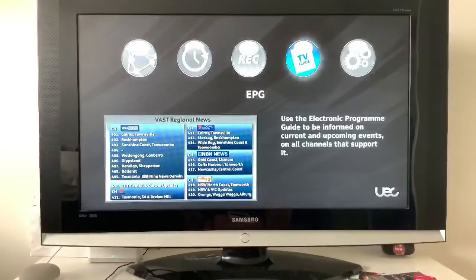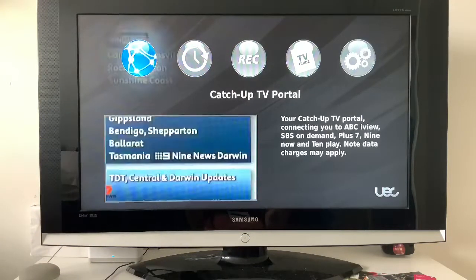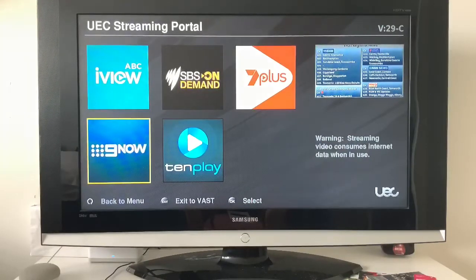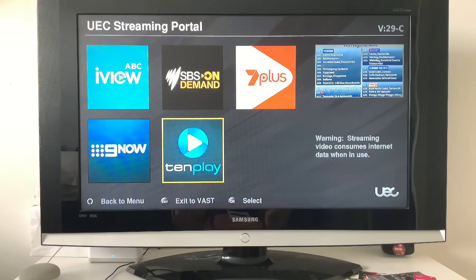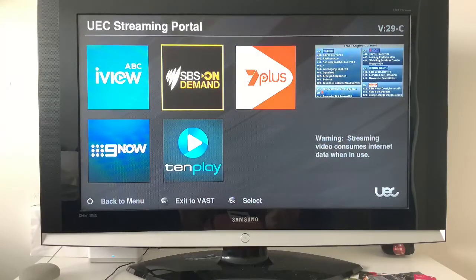Hit Menu and scroll over to the Portal — you'll see CatSharp TV Portal. Click on that and it's going to bring you to your Freeview Plus. You've got SBS, ABC iView, SBS On Demand, 7 Plus, 9 Now, and 10 Play. Now if you're wondering what the VAST service is — this is for remote or regional viewers who can't get Freeview through their antenna, or if you're a traveler who needs one of these boxes to watch free-to-air. This is how you access it.